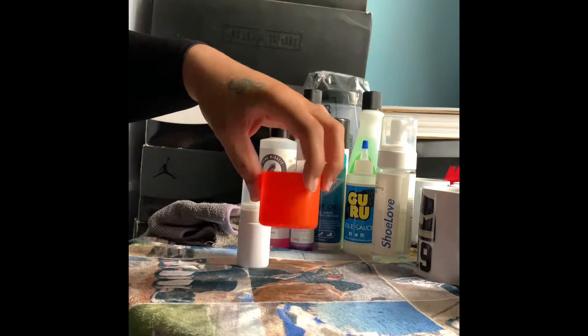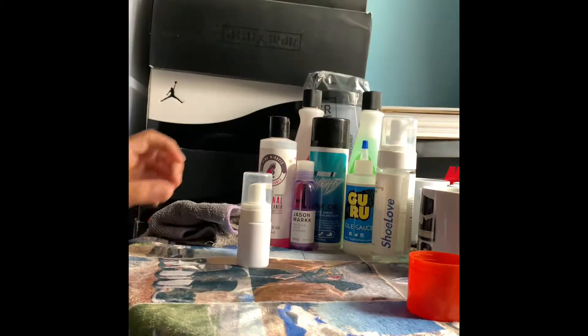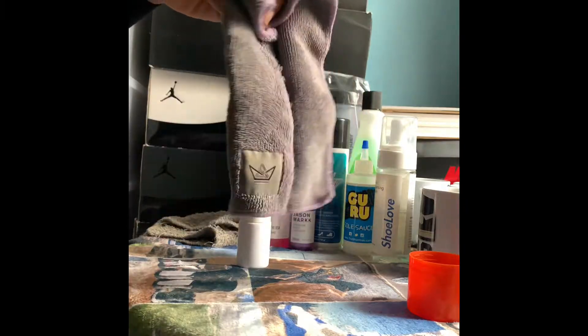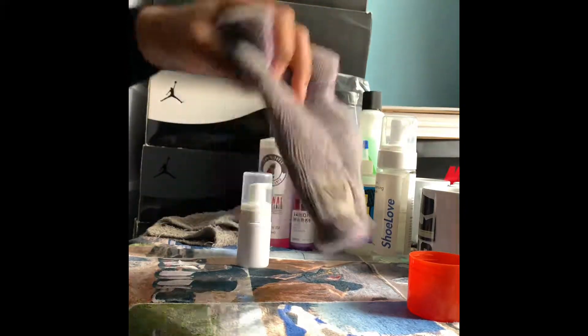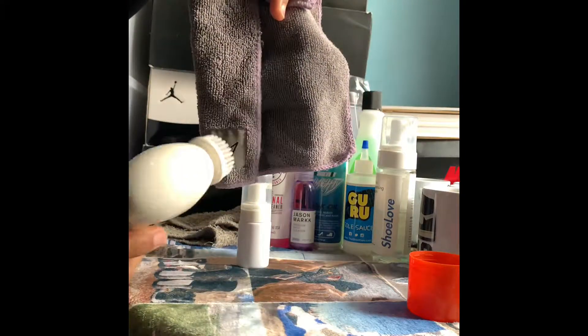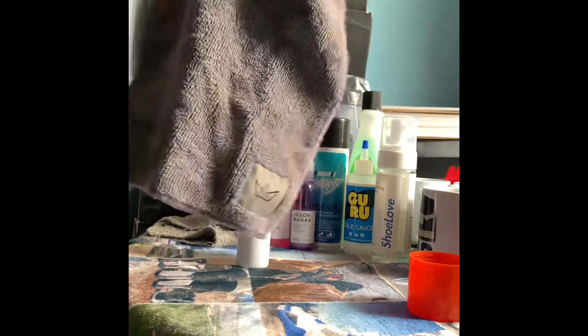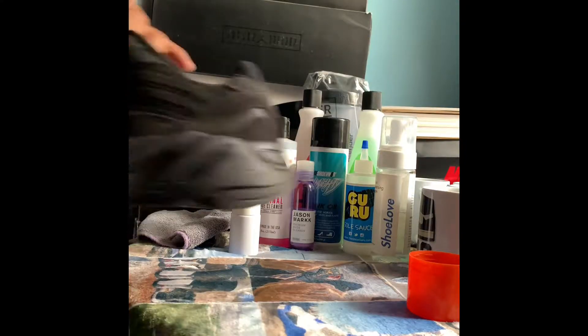I've got my water of course — keep the water on standby — and a cloth. Now out of all the shoe cleaners I've been using, the best cloth I've received and used so far is this one from Swag Kings. It really works well.